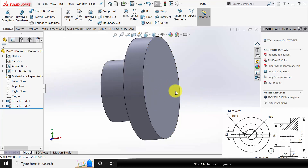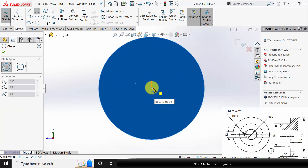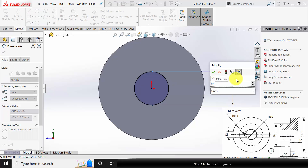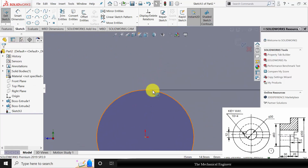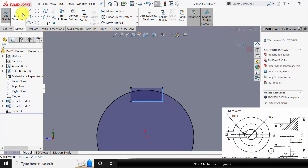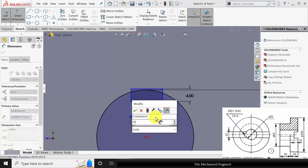Next I am going to draw the central hole. Select the surface, click sketch, draw a circle and its diameter is 30 mm. Next to draw the key slot, select the corner rectangle. Now go to smart dimensions and mark the height of the rectangle as 4 mm and the width is 10 mm.